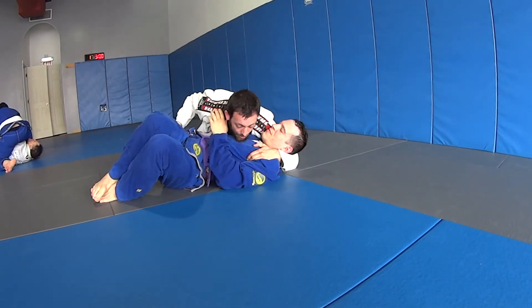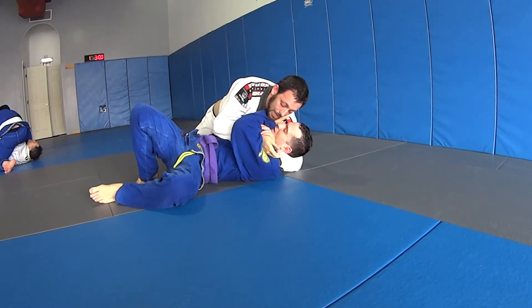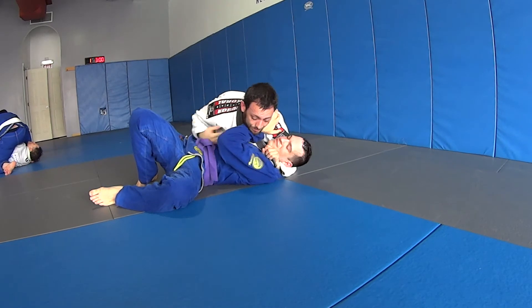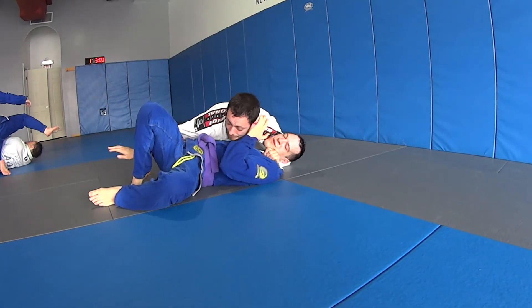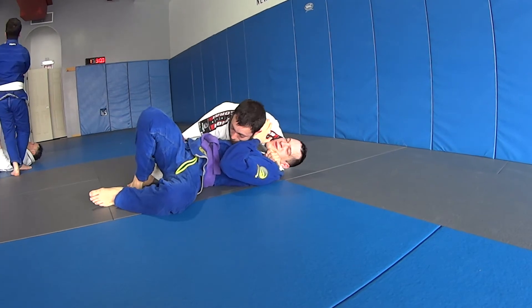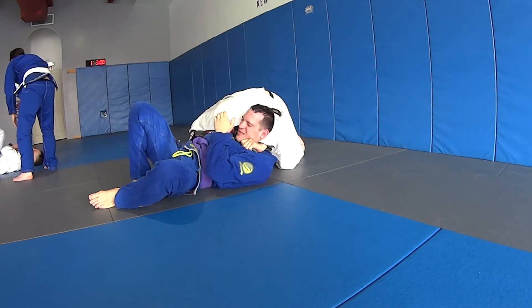Now in one motion I'm going to come up and feed it right underneath his hand — like he's here, right underneath — and make a good grip. Just like my north-south, I pull him tighter to me. I still have my arm blocking here because my head is not going to take this place. Boom — finished.